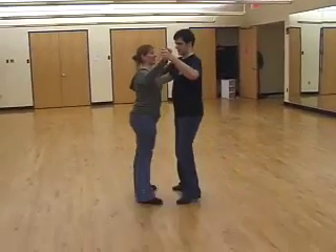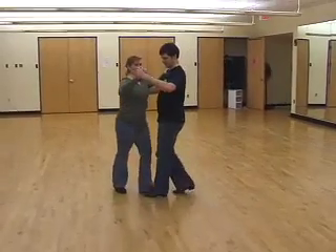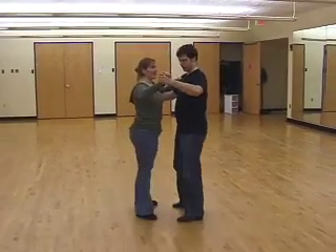Starting with basic. Cha-cha, one, two, three. Cha-cha, one, two.